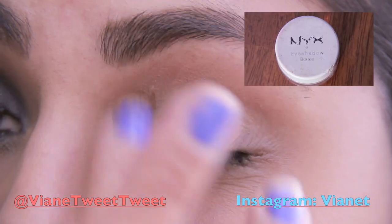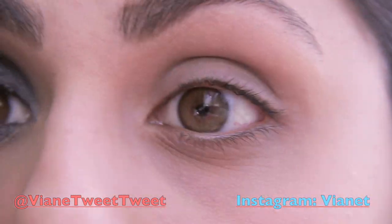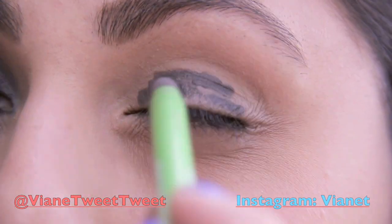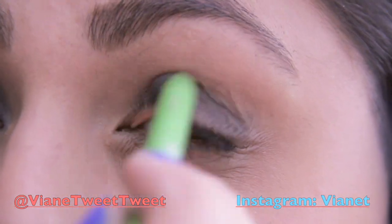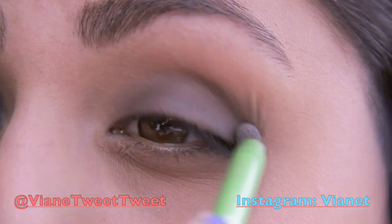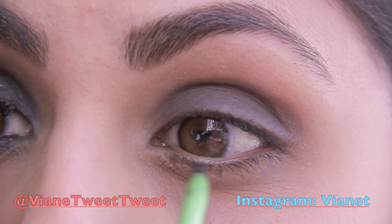To get started on Kristen's beautiful look, I'm going to use my NYX eyeshadow base in nude, and then I'm going to use my Maybelline eyeliner in black as a base for the dark blue eyeshadow I'll be applying after this step. Then I will be flipping it over and smudging it out with the smudge brush that it comes with, and I will be carrying it underneath my waterline and smudging it out as well.